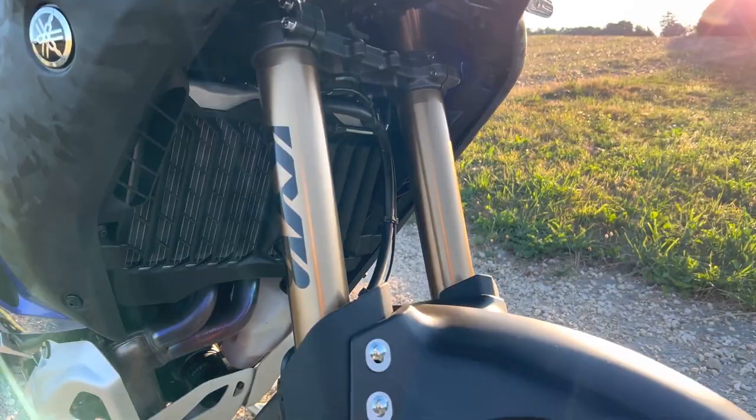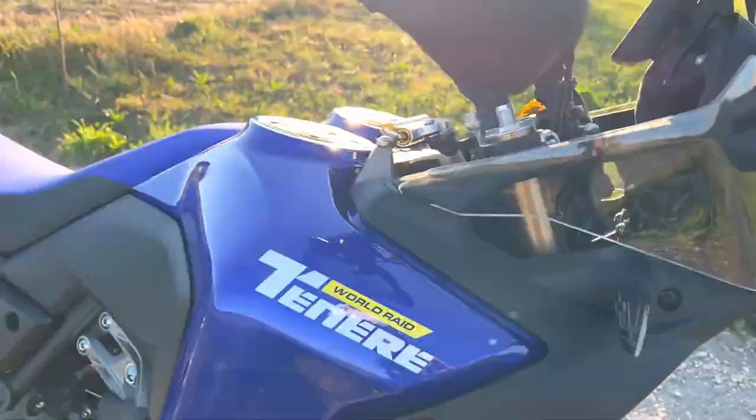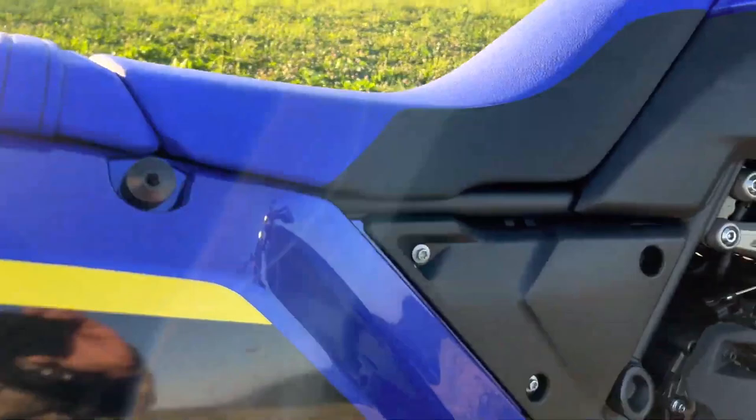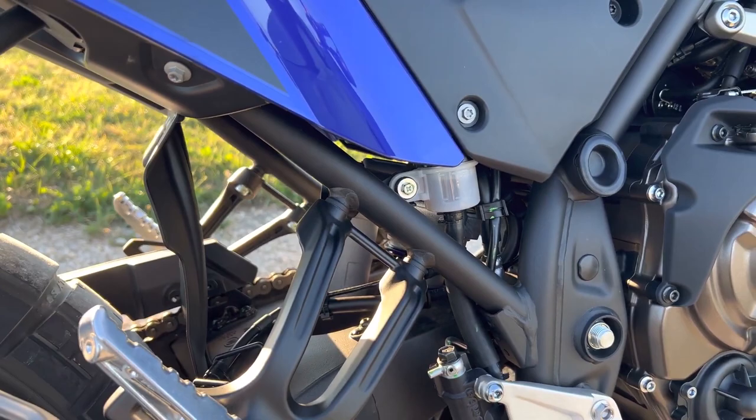Also, the forks were changed. It's now a premium Kayaba — KYB Kayaba — fork. It has more adjustability and 20 millimeters more travel, which is a great addition. It feels nice. The rear damper is also changed for the World Raid, also offering more travel, more performance, and more adjustability.